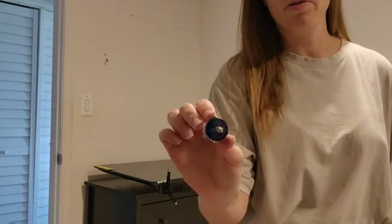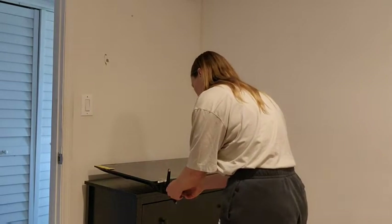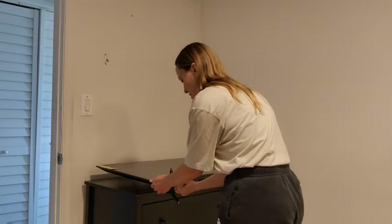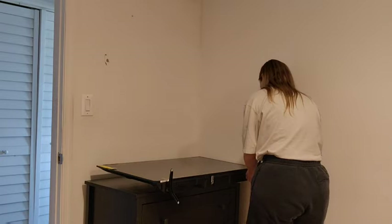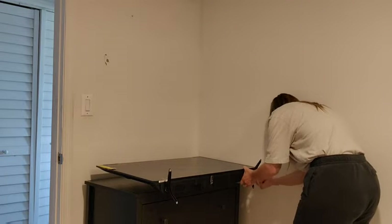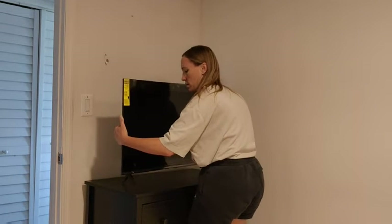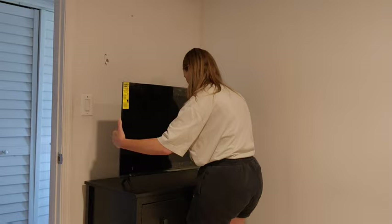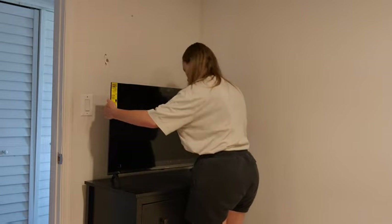I've got my Phillips head screwdriver — that's what you're going to need to put the screws in. It's a very lightweight TV, so I think most people could lift it on their own.